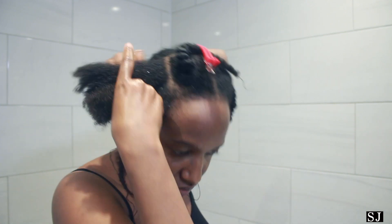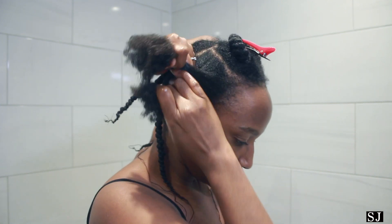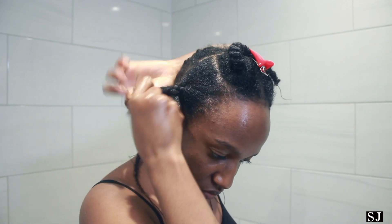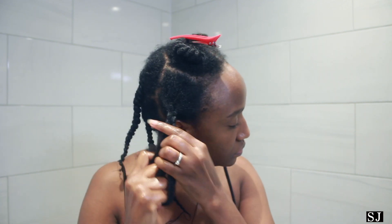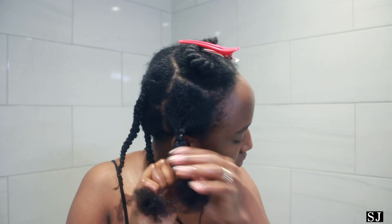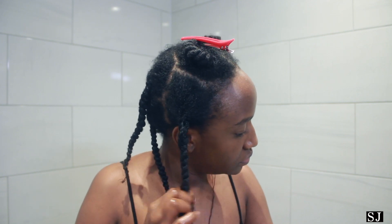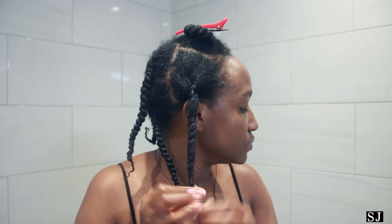Once I'm done oiling my hair — sealing the moisture — I then begin to twist my hair. I start by braiding the bottom part and then, as I work up the hair shaft, I then twist it.